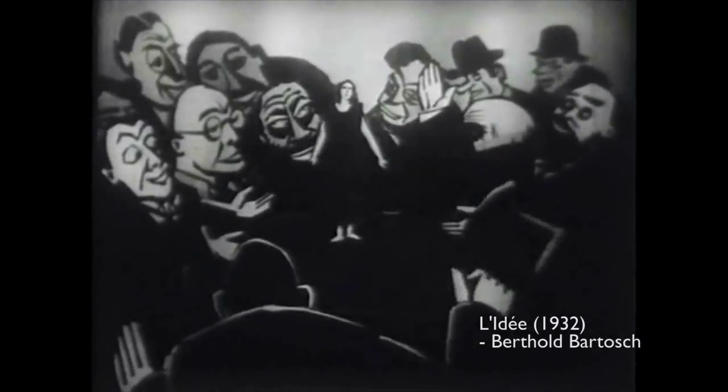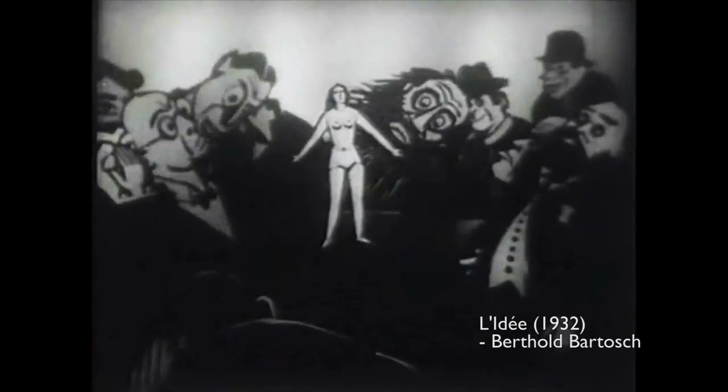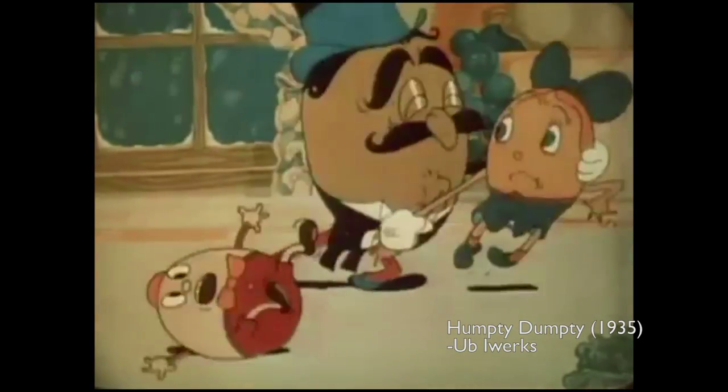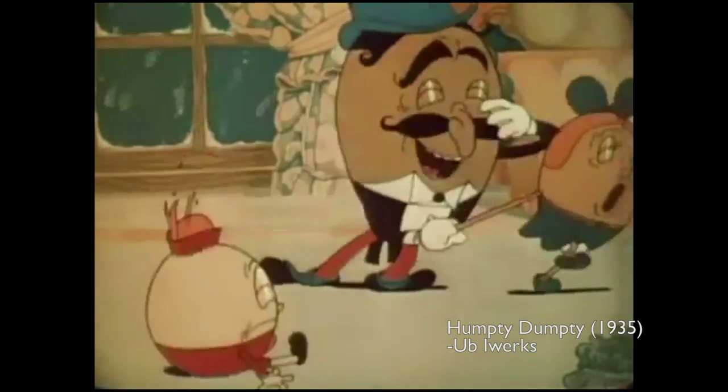Bertolt Bartosz, who collaborated with Reiniger, also made one of his films on a similar setup. The first true multi-plane camera, which had four layers but a horizontal camera, was made by ex-Disney animator Oop Iwerks from car parts, and he used it in a number of his Iwerks studio's cartoons.